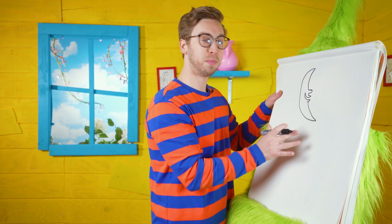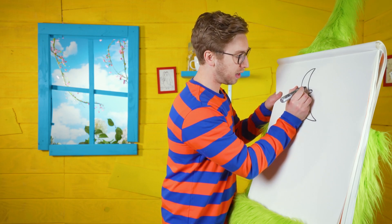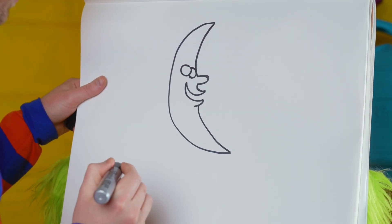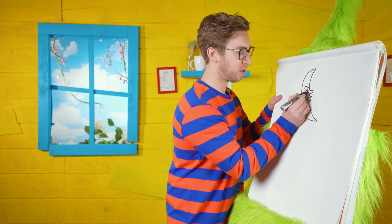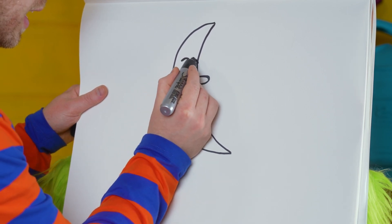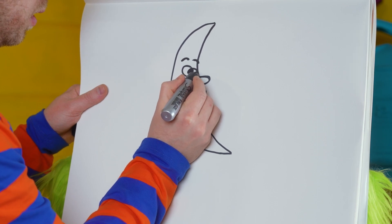Now that we have our big moon shape, we're gonna finish off with the details inside. Let's start with an eye right here and then a second eye right here. I like to do little lines underneath, like a little crease or wrinkle — I think they're funny on my character. Then we're gonna do some eyebrows just like that and then fill in the eyes for pupils looking to the sides.